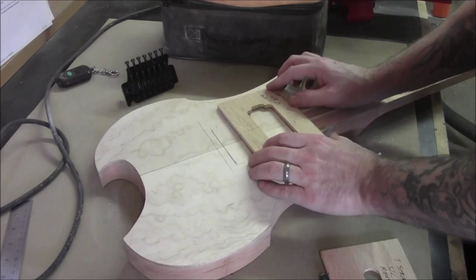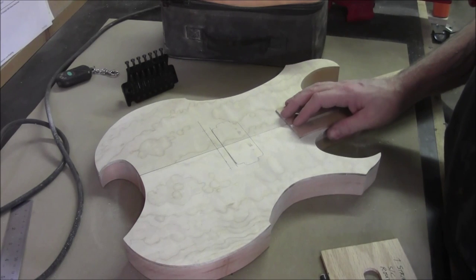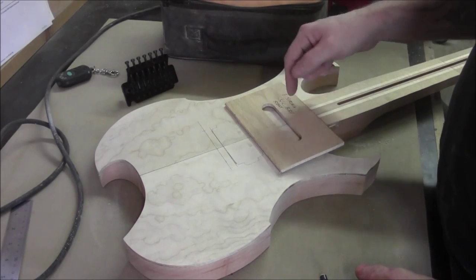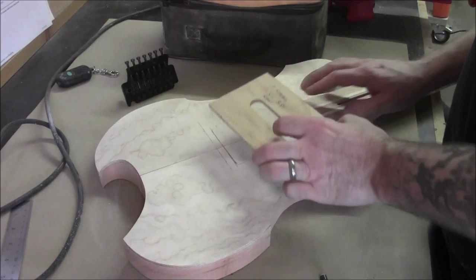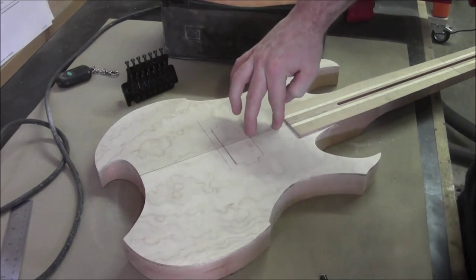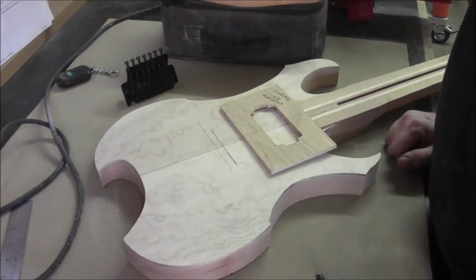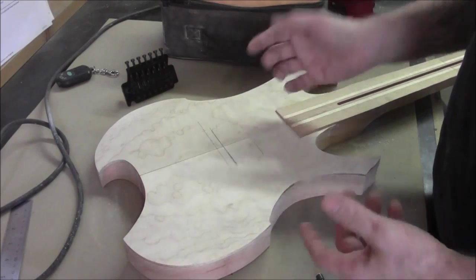By the time you put a humbucker there, you're going to end up with a space about a half inch between it and the neck — it wouldn't even really be a neck pickup at that point, it would be acting more as a middle pickup. With a single coil, it'll still pick up that nice bassy richness that a neck pickup is known for, and we'll get this one pickup as close to the neck position as possible. We'll have more of a gap of about an inch and a half between the two pickups. The front coil of a humbucker would be in the same position, but the back coil really wouldn't be doing it justice — you'd get virtually almost the same tone on both coils.